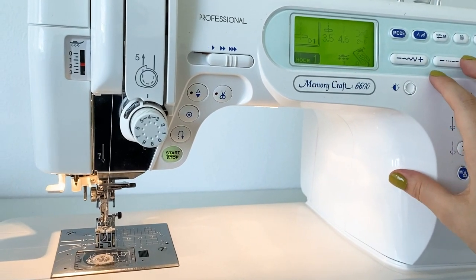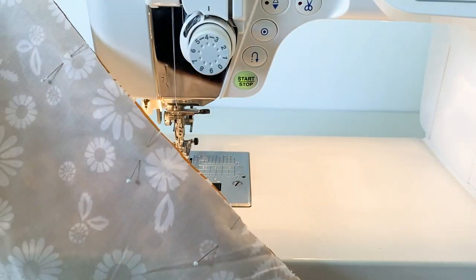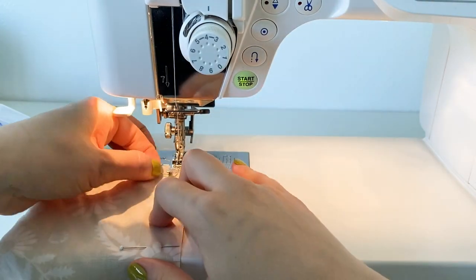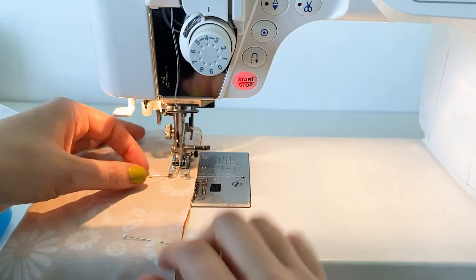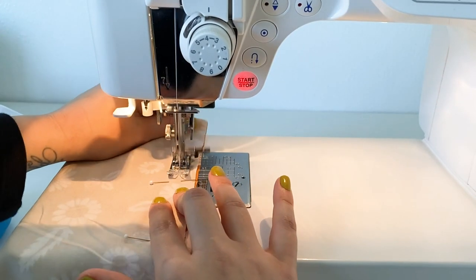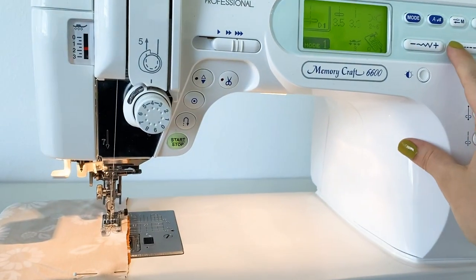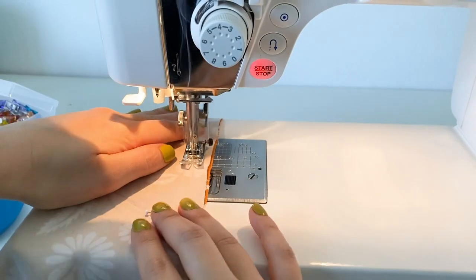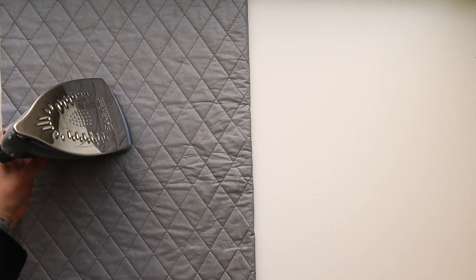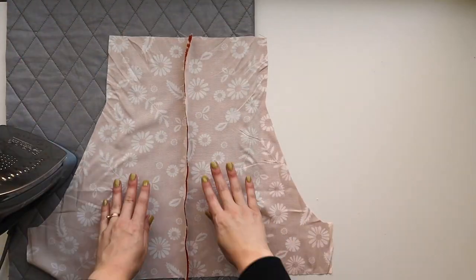At the machine, lengthen your stitch and start at the top, stitching down using that long stitch to the notch — this is because it's going to get opened back up; we're just temporarily sewing it shut. This is where the neckline opening will be. Back stitch at the notch, shorten your stitch length, and sew all the way down to the bottom. Then press the seam open flat.